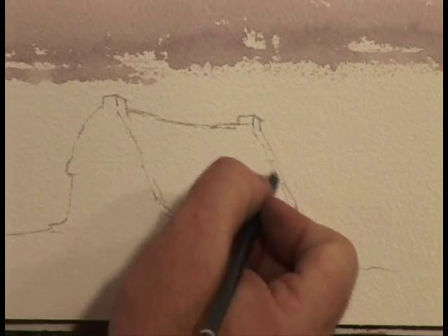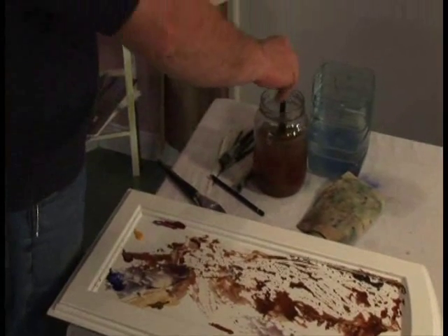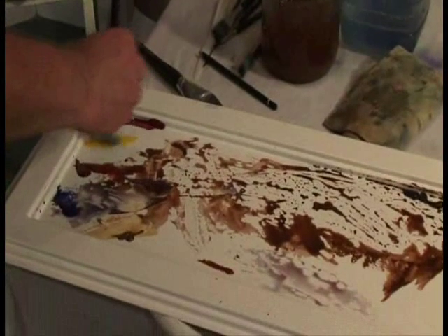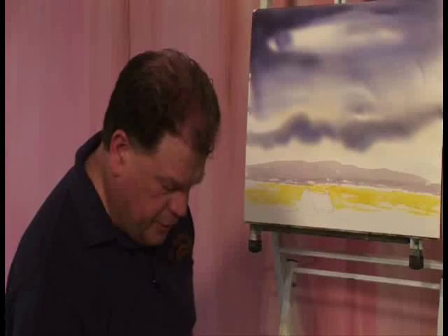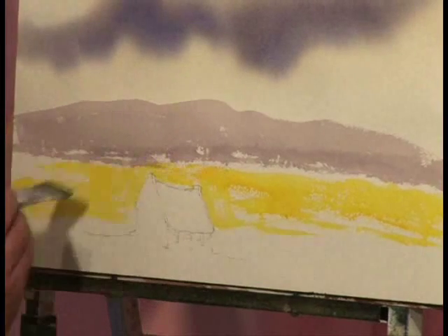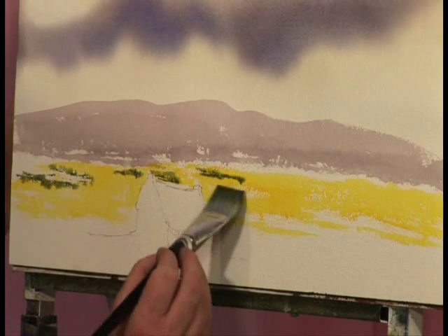I'm reasonably happy with that house. Let's get my bog around it first and then we'll concentrate on the house. Let's clean this brush. Now I'm going to go for yellow - yellow is my favourite colour. You can always have a dull painting and just add a bit of yellow to it and it just lifts it straight away. You're going to see a huge change in this painting when you get the yellow on. Now I'm going to take some of the ultramarine blue, and with the yellow I have on the brush already it's going to make it green, so I'll just run that in there.